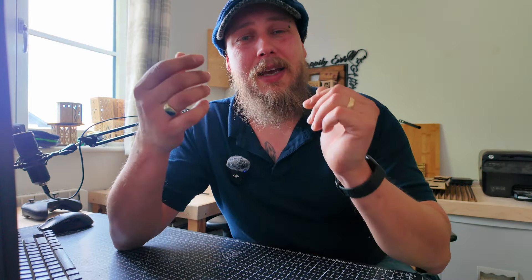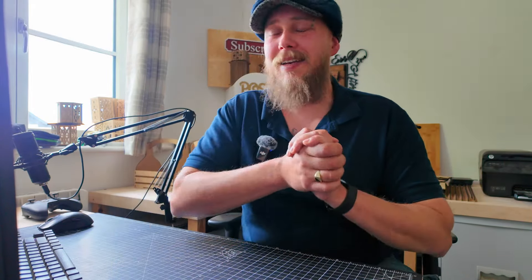Before we get into the design segment of this video, could I ask you guys to do me a quick favour — just click the like button and subscribe if you haven't done so already. It's the best, easiest, and free way you can help support me and my channel, so thank you very much in advance and let's get on with the design work of these baskets.